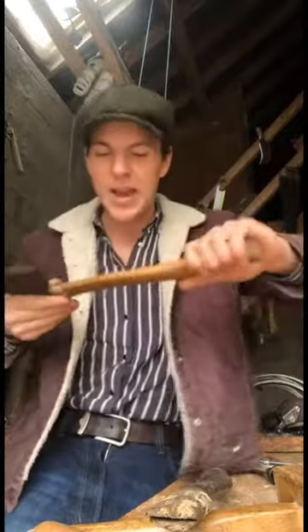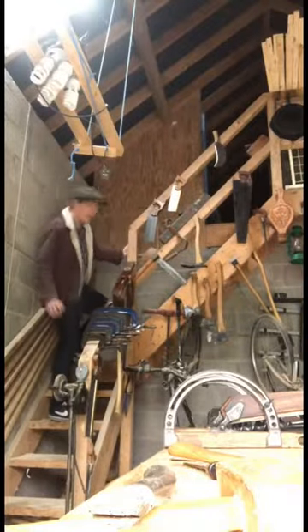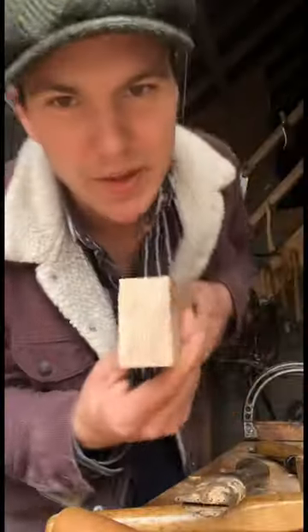Grandfather gave me this lovely old axe last year and the handle it had on it was rotted, so I made a new one. It was the first one I ever made so I didn't do a very good job. So today we're going to see if we can make a new one. We're going to head upstairs and see if we have a suitable piece of ash between slabs of oak and bits of the boat. I think this is it — I set this piece aside a while back because I knew the grain running like this was perfect for an axe handle.